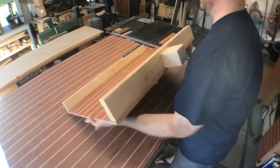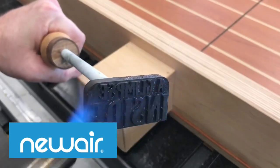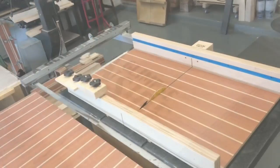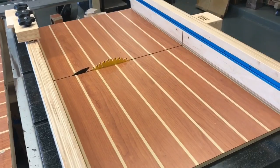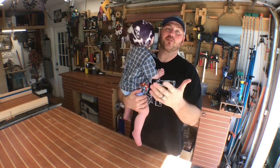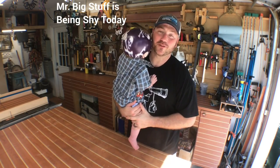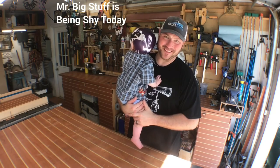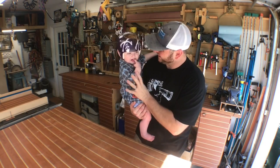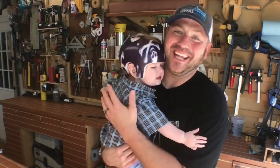Thank you again to New Air for sponsoring this video. The mobile air conditioning unit has absolutely changed the frequency with which I'll come out to this shop in the summertime — it has revolutionized what we do out here. If you want one for yourself, there's a coupon code and link below. Thank you guys so much for watching — we'll see you on the next one. Thank you for being here all the way to the end, we definitely appreciate the viewership and invite you to subscribe to the channel. We'll see you on the next episode of A Glimpse Inside.